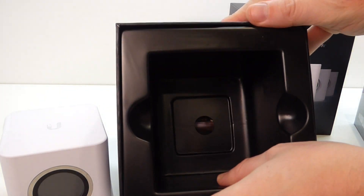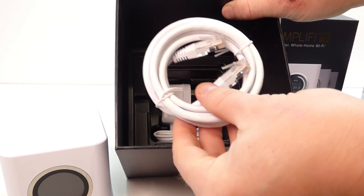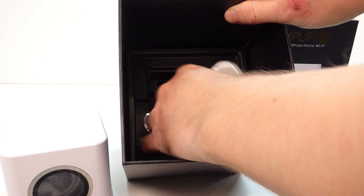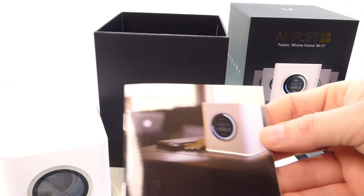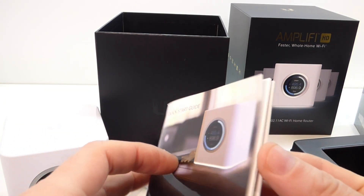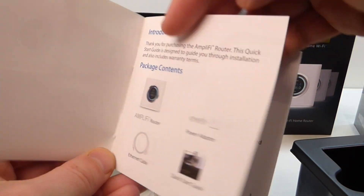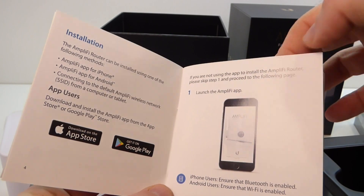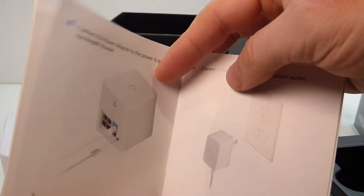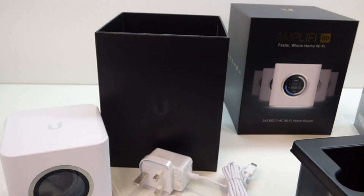All nicely packaged inside the box: you've got your quick start guide, your Ethernet cable to connect to your router or modem, and then your power adapter — that's everything in there. The quick start guide covers basic features and how to install it, which you do via the app. You power it up and connect through the app.